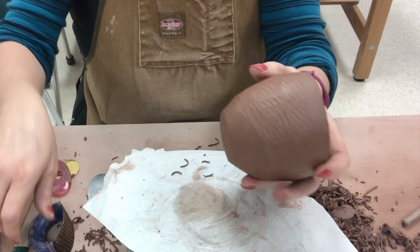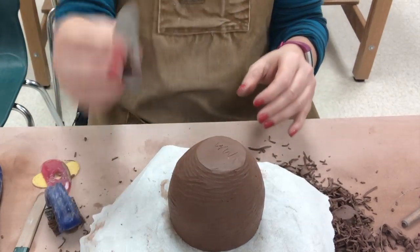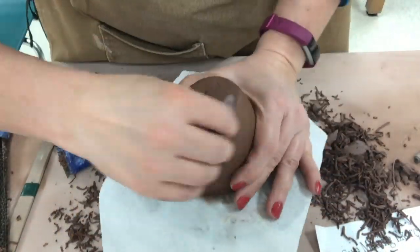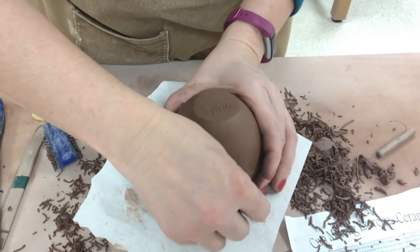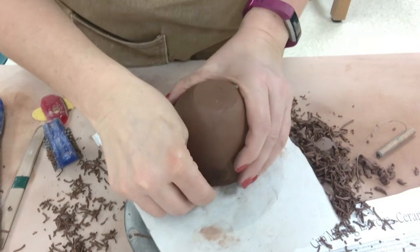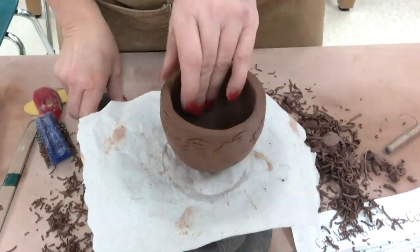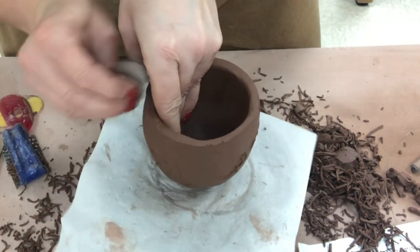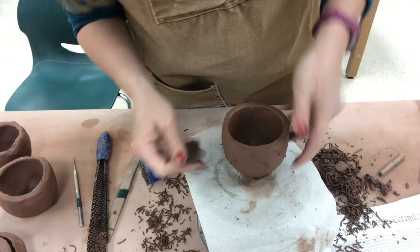I have one more flat spot — I'm going to get rid of that. That's looking pretty good and uniform now. Remember, the next tool to get rid of the sure form marks is the stainless steel scraper. After doing a round of side-to-side strokes, try some more diagonal ones to help get rid of the sure form marks. Put your hand on the inside when working on the outside to support the wall. Make sure your rib is clean if debris is stuck on there.